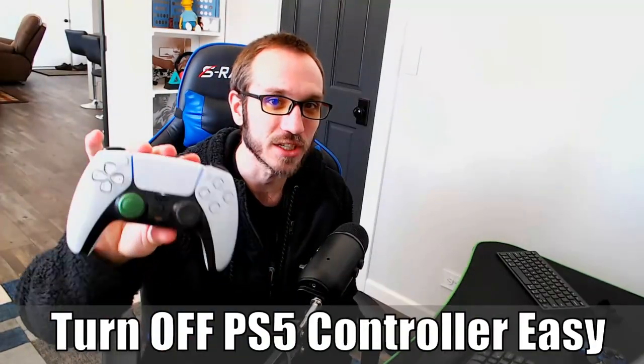Hey everyone, this is Sim from Your6 Studios. Today in this video, I'm going to be doing a microphone quality test for the PlayStation 5 DualSense controller. So let's go ahead and jump into the video right now.